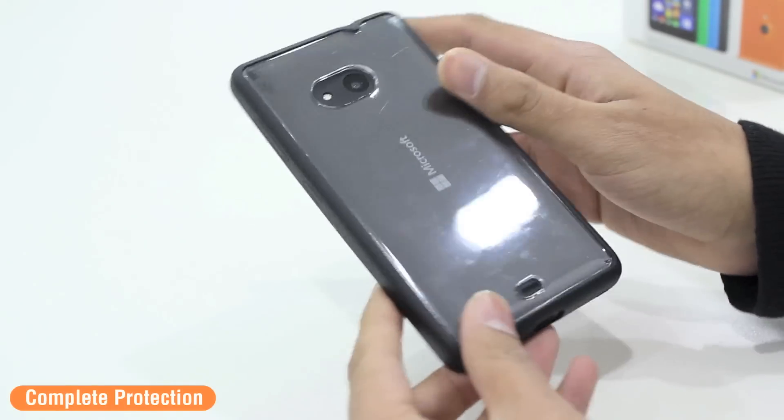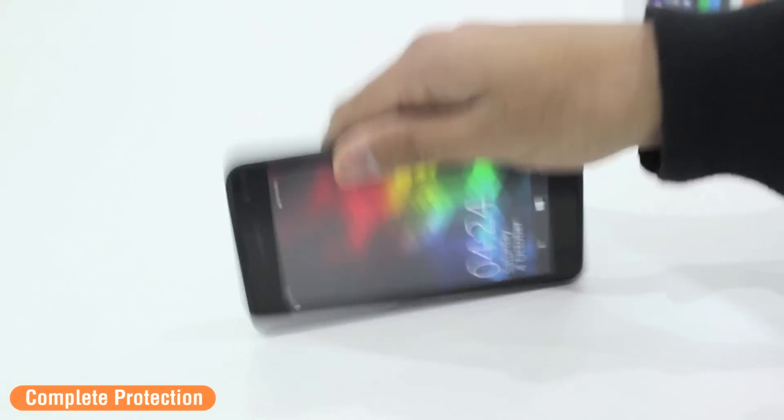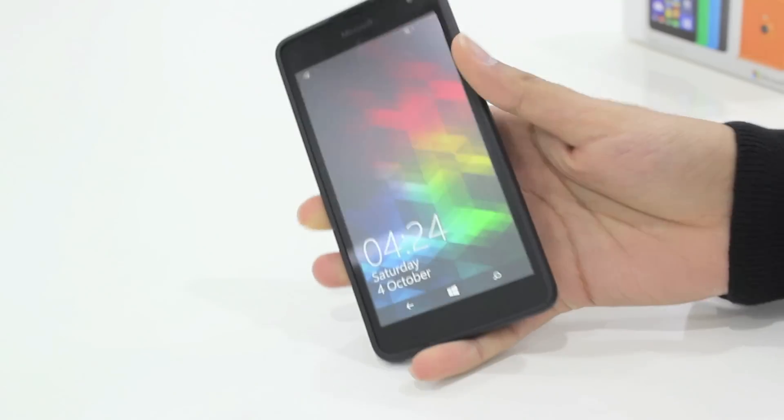Of course on the edges there is complete protection, so if you accidentally drop your phone on the sides, the corners, or any edges of your device, your phone is going to be well protected inside of this Fusion bumper case.